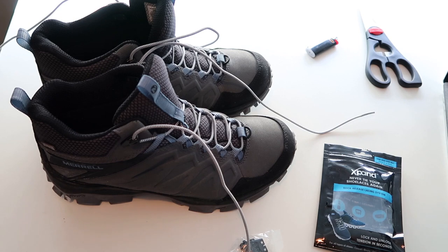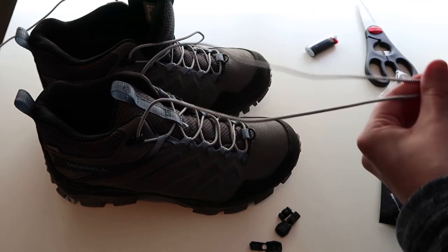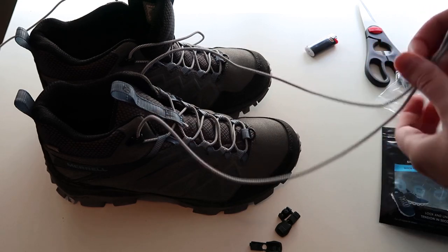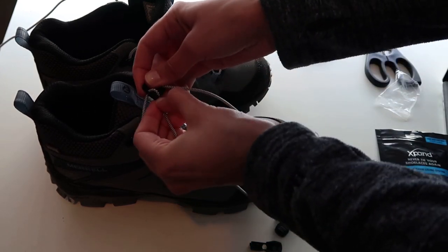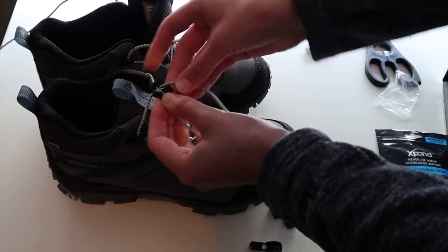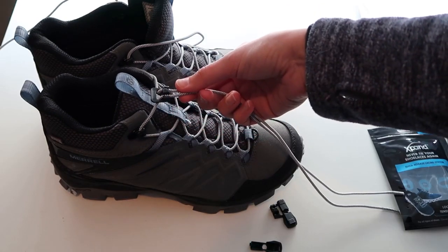I'm really happy with Xpand no-tie laces on my running shoes, but I'm curious how they're going to work on my hiking boots. I've already threaded the round laces through my boots. These laces come with two locks and two end clips so you can adjust the tension of your hiking boots. It's a little bit harder to get into your hiking boots this way — you can loosen the laces, put your foot inside, and then tighten them again for when you start hiking.